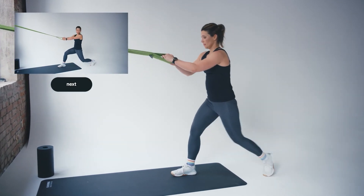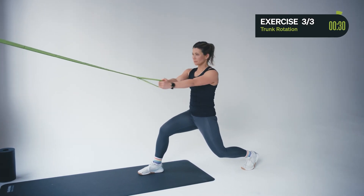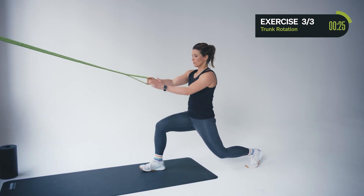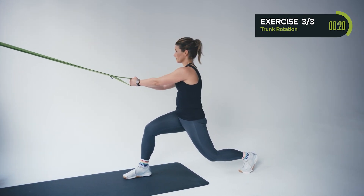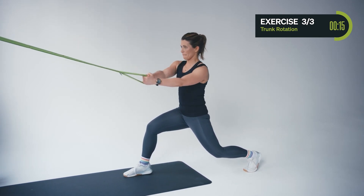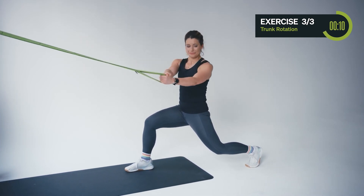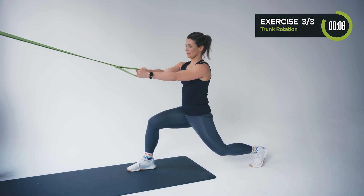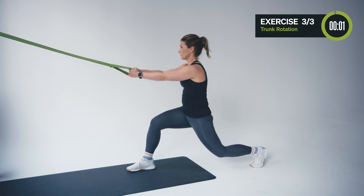Switch your standing leg — drop the back leg down and try to go into a deep lunge position. Lunges with trunk rotation. Feel the twist in your torso — feel every structure and every muscle fiber you're working on. Just try to focus. Five seconds, and release.